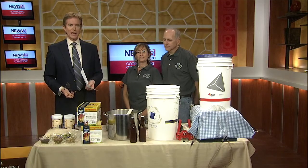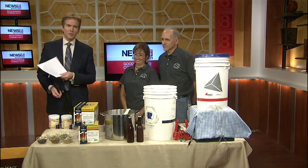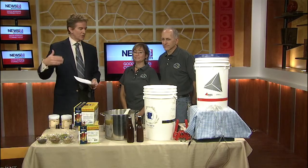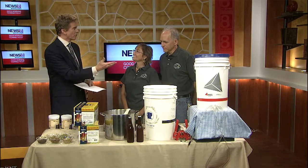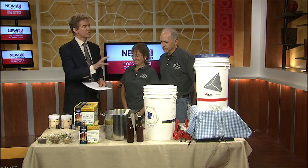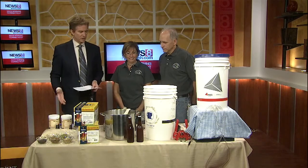Joining me right now is Catherine Manone and Al Manone, the owners of Stomp and Crush in Clinton, which sells beer-making supplies and teaches people how to go about it. I'm going to turn the stage over to you guys because you've got a lot to talk about here. First of all, what do you need gear-wise, infrastructure-wise, to get started?